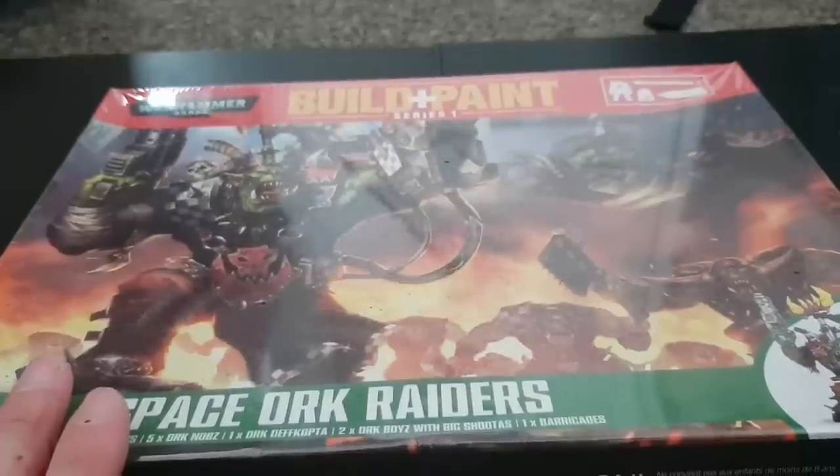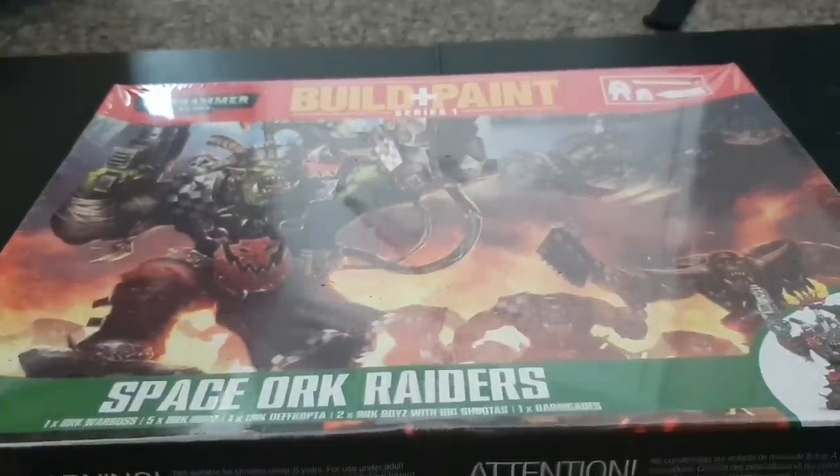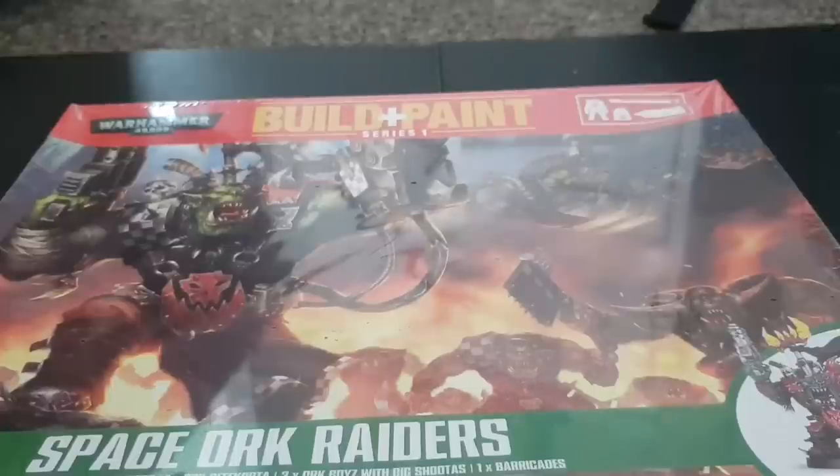This is another of the Build and Paint series by Revell, which is a mix of Revell and Games Workshop. One thing I noticed — someone pointed out to me — is that it says Series 1 at the top, so it does look like if it sold well maybe they'd expand on it. I don't know if they have yet.